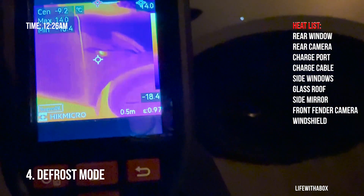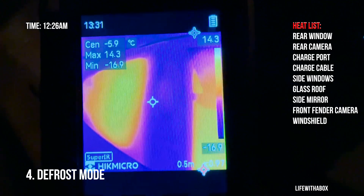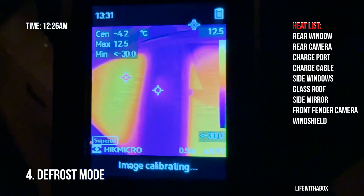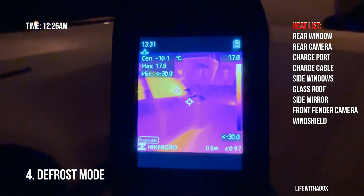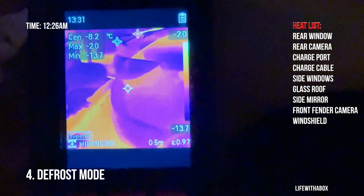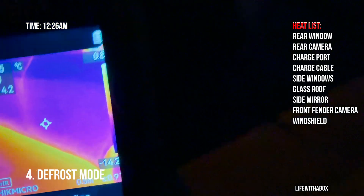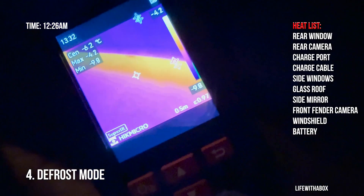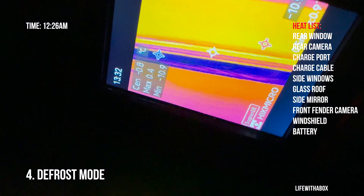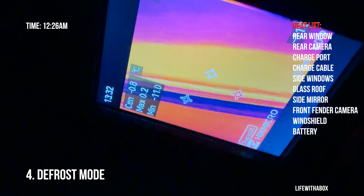The side camera is still hot, but the pillar camera has no heat at all. Everything else on this side — nothing. Finally, let's check how hot the battery is now after running it for a while. Before we were at minus 5 even on idle, and now the battery is hovering around zero or minus one degree.